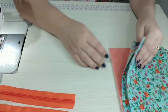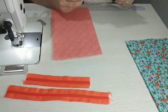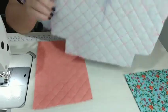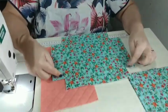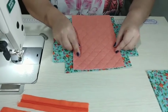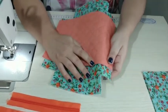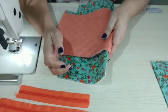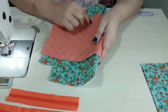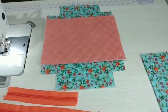Vamos começar por esse bolso aqui da frente. Pego a parte das costas — até fiz um risco aqui, uma seta, para indicar qual é o lado de cima, porque a diferença é tão pouquinho. Esse bolso vai ficar centralizado. Tenho que calcular que essa parte da caixinha de leite vai ser dobrada, então vou calcular para que o meu zíper fique mais ou menos aqui.